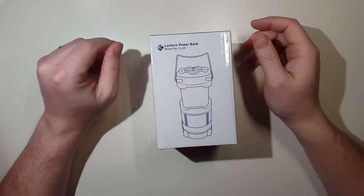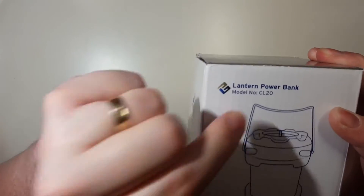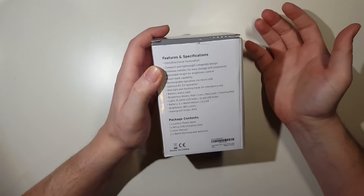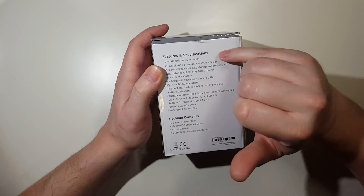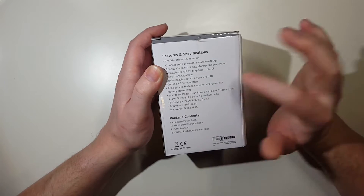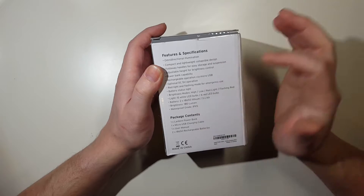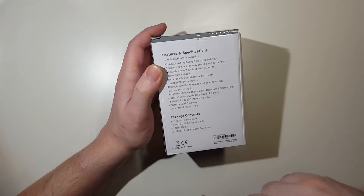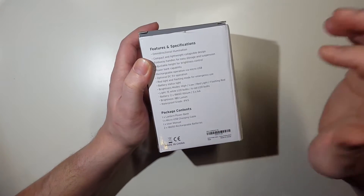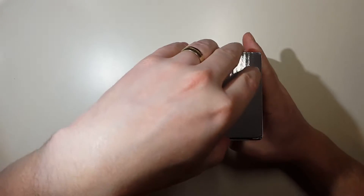This is my unboxing and first look at the E-Tech City Powerbank Lantern, model number CL-20. Let's take a look around the box. You have the unit right there, and we've got omnidirectional illumination, collapsible design, power bank, rechargeable via micro USB. You've got a red light and a flashing mode with emergency light. There's a 6 to 15 LED bulb, so this should be pretty bright, and 6 red LED bulbs. There are two lithium batteries in this unit, and you can also use it with an optional three AA batteries.